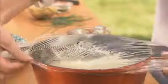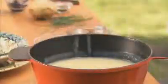Now, let the soup chill. After chilling the soup, whisk in a quarter cup of heavy cream.